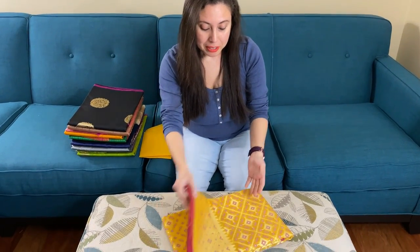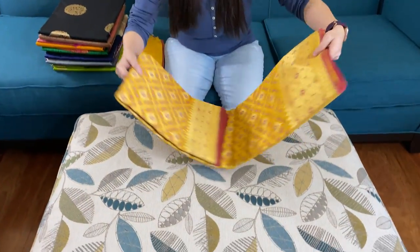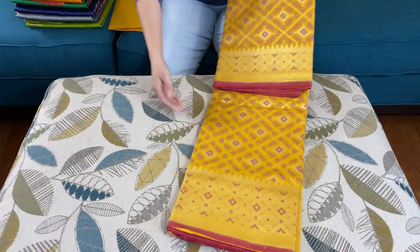Hi friends, I'm Payal from bengaldoms.com. In this video I will show you some of our Banarasi sarees. I want to start this video by thanking you for all the likes, comments, and shares that you are doing for us. So let's begin. This is the first Banarasi saree — this is a cotton Patola Banarasi saree.